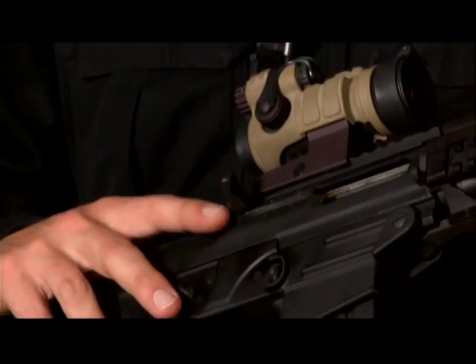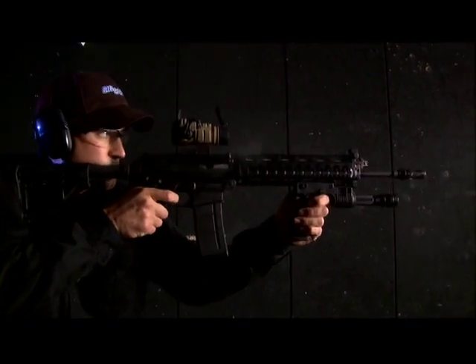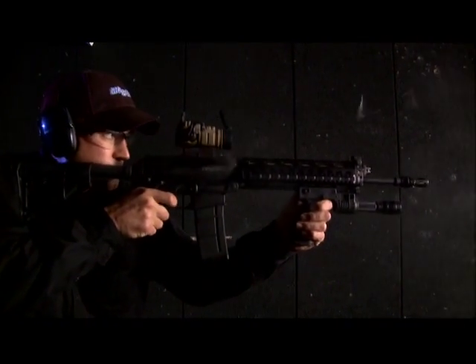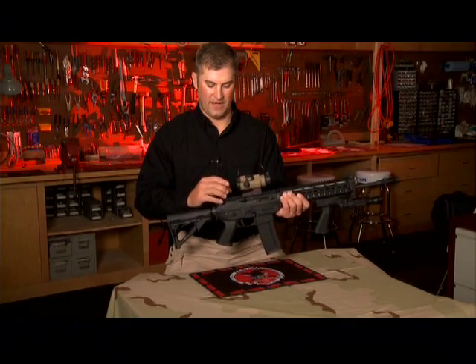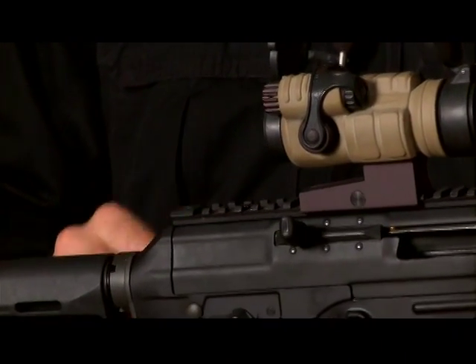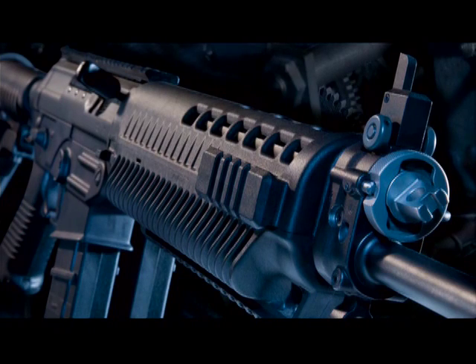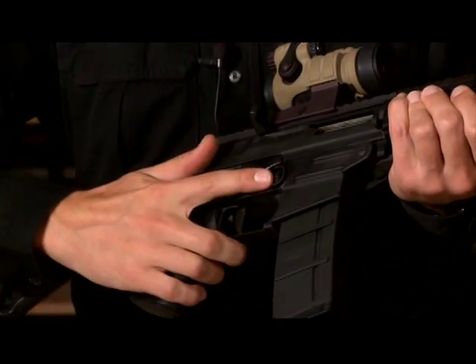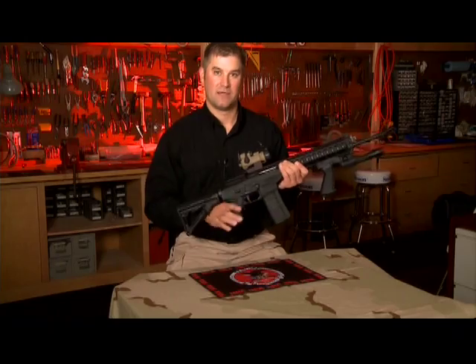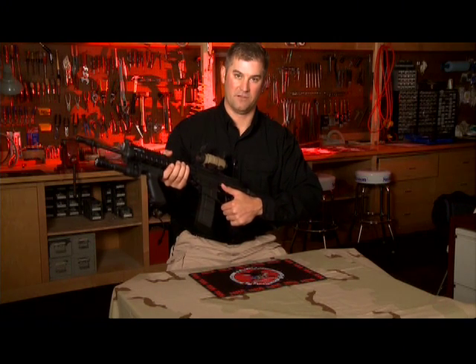The charging handle is located on the bolt and reciprocates with it during firing. A flip-up aperture-style sight folds down into the rail when not in use. A flip-up front sight post is available as an accessory. Like the Sig 550, the 556 has an ambidextrous safety lever. Its magazine release button, however, resembles that of an M16. The Sig 556 also has a bolt hold-open lever located on the left side of the lower receiver.